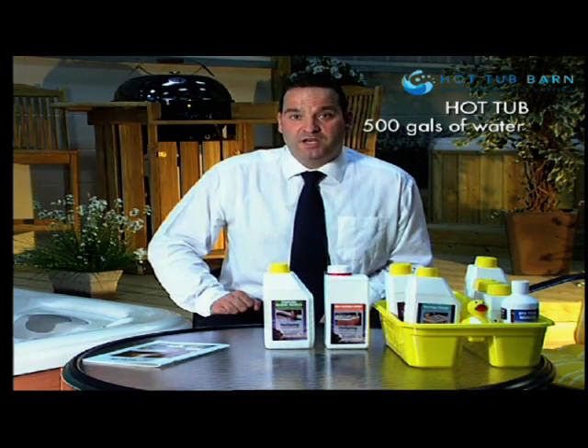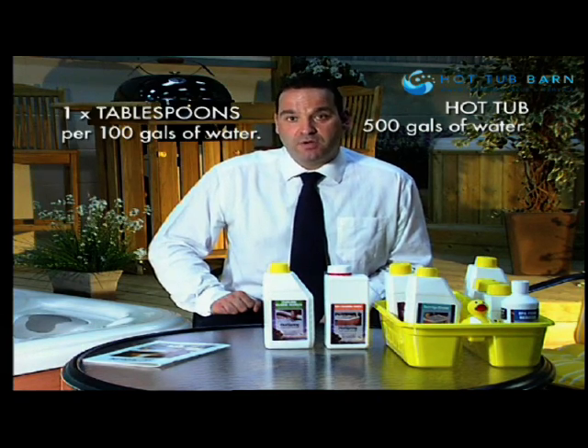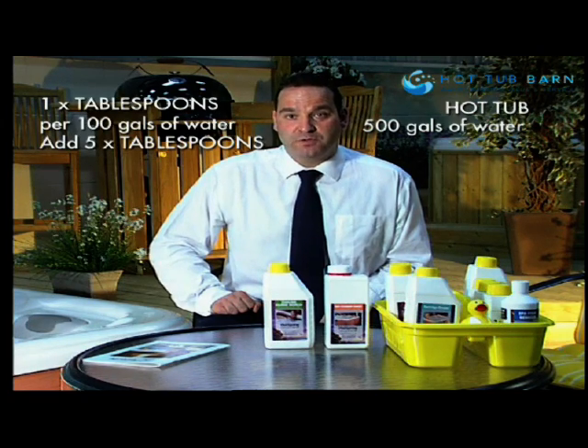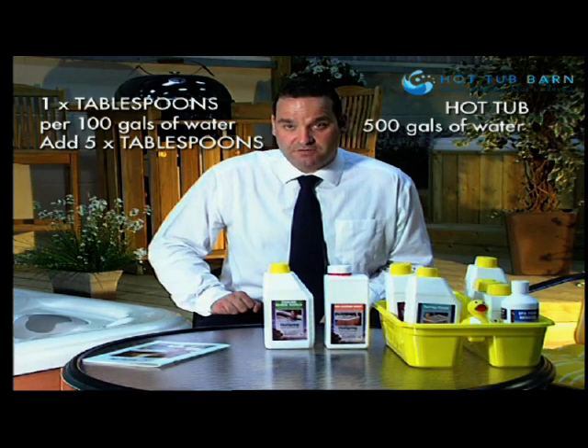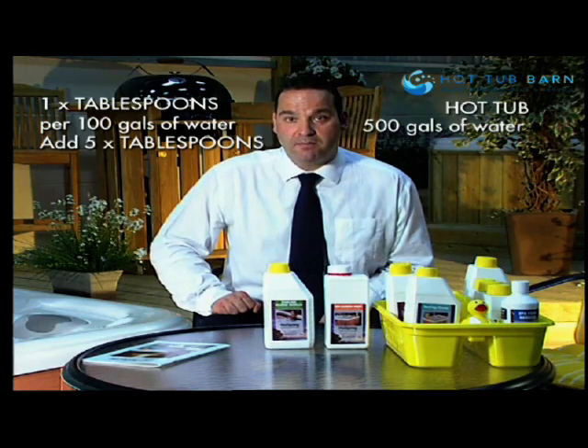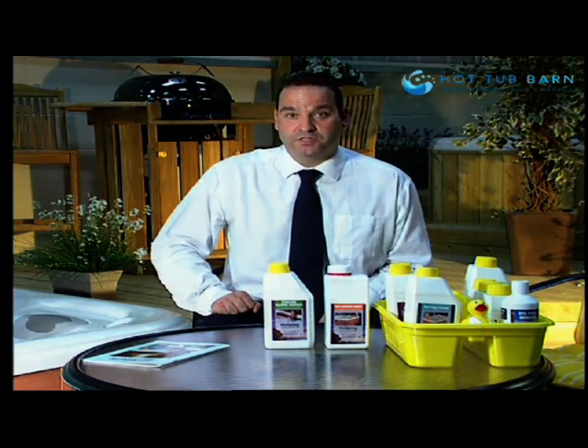We are going to use tablespoons rather than teaspoons — 1 tablespoon per 100 gallons of water. So for a 500-gallon hot tub, I am going to add 5 tablespoons of non-chlorine shock granules directly to the filter compartment with the water running. I can then get back into the tub having shock oxidised the water.